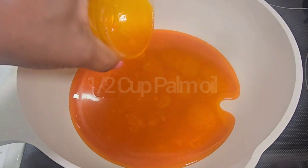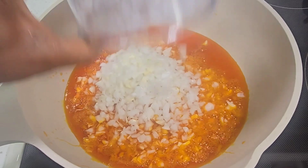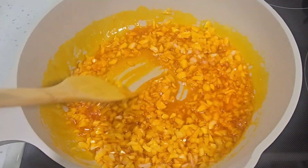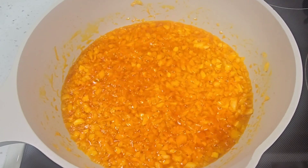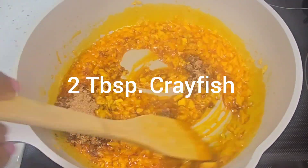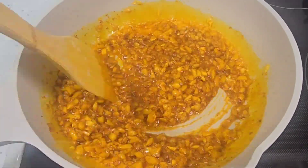I go ahead and add some oil to the pan. I add some onions and I'm going to saute my onions for a couple of minutes. Then I add some crayfish and cook that for about a minute.